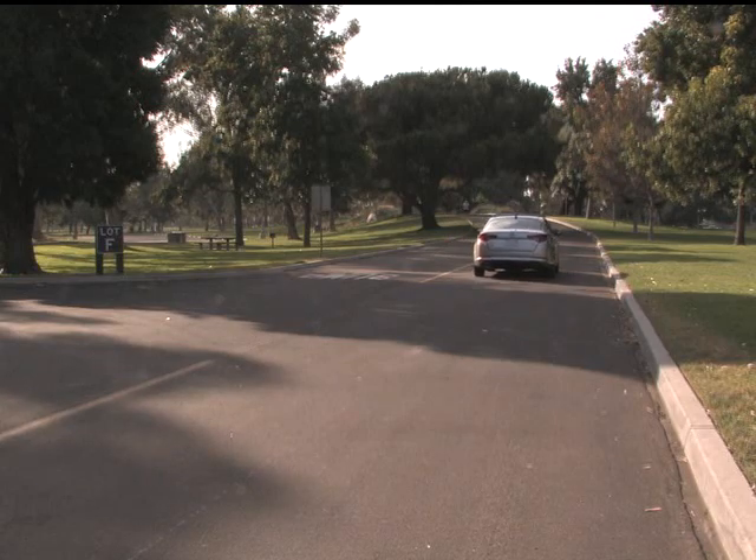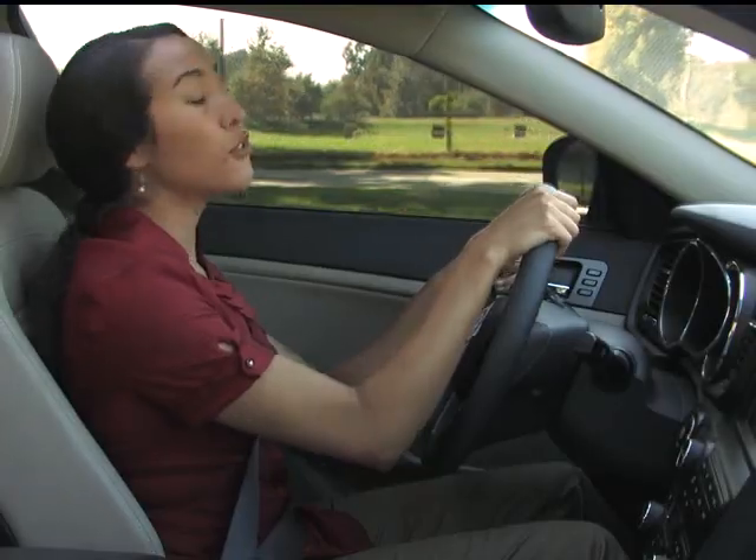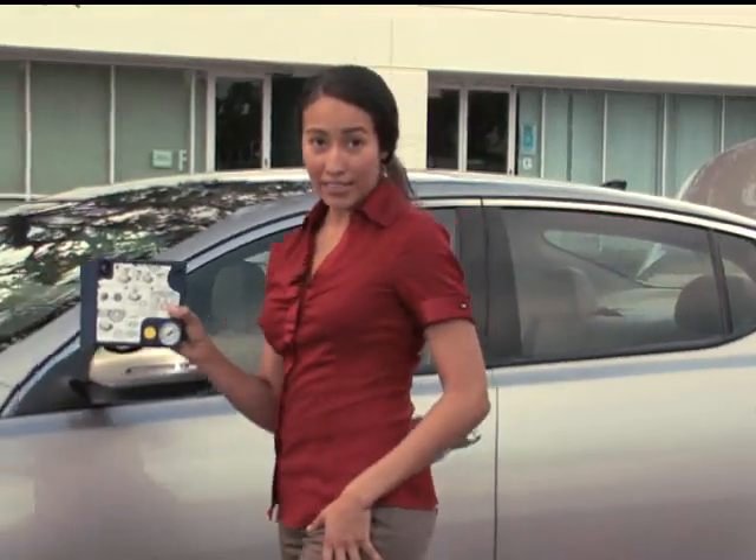That's why it's important, as I mentioned earlier, that if you should notice a nail or similar object sticking out of the affected tire, do not remove it. The sealant will fill in the puncture hole around the object and effectively seal the puncture.